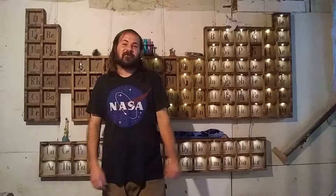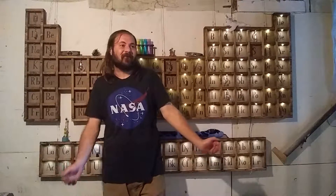Hello, Internet. Zach here, and I'm in a new workspace. I've spent the last three weeks shifting, shuffling, and moving, and getting everything set up.